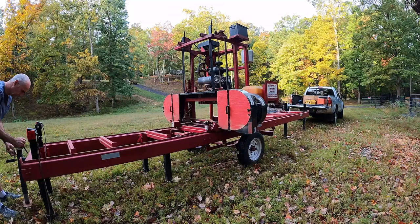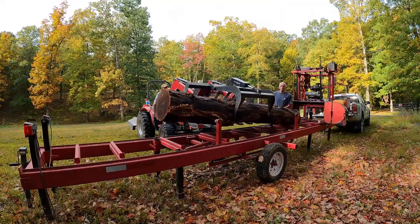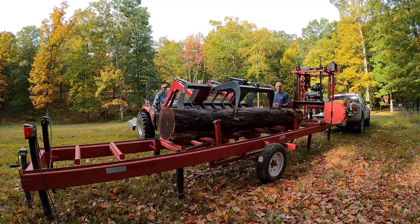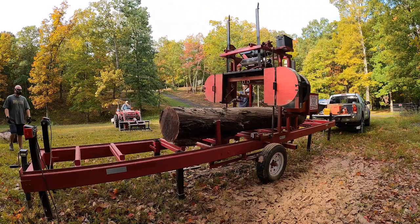He's got a nice little tractor with a grappler on it that can lift the logs no problem, so it's very helpful. We loaded up that first log that had a little bit of a twist in it — that was going to be the first one to cut. You want to be aggressive with that first cut, but in this case I was a bit too aggressive.